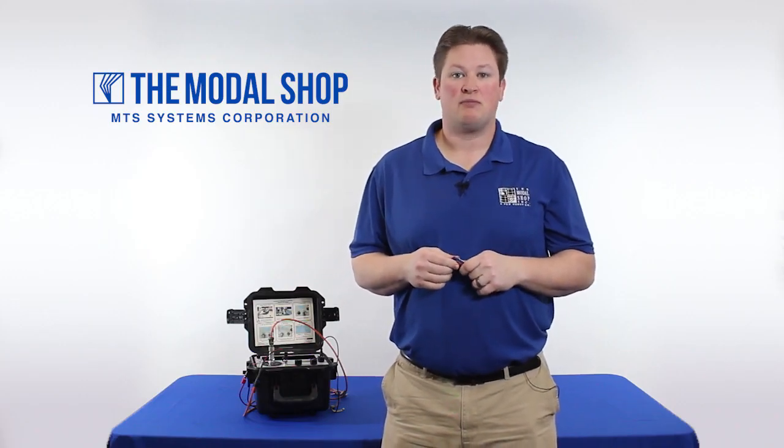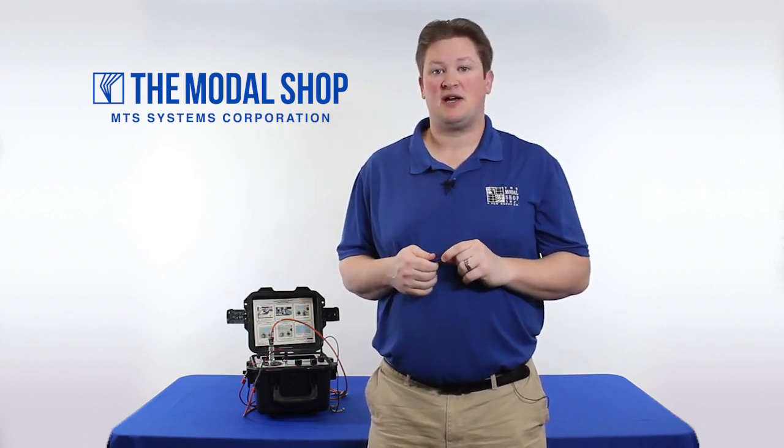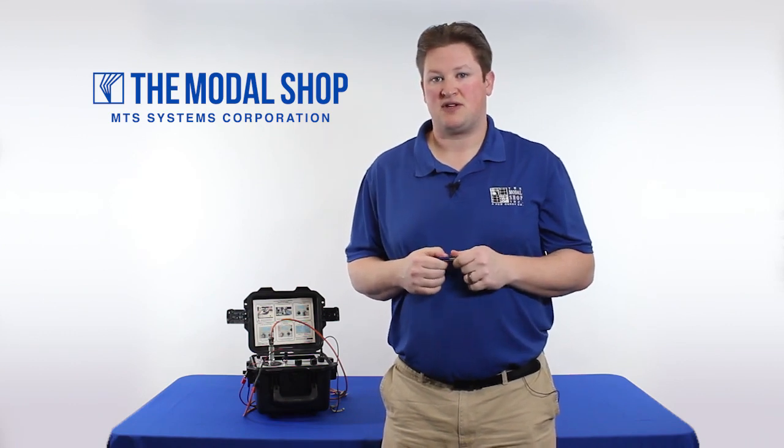Hi, my name is Mike Scott. I'm the industrial product manager here at the Modal Shop, located in Cincinnati, Ohio, and the Modal Shop specializes in calibration systems for vibration sensors.